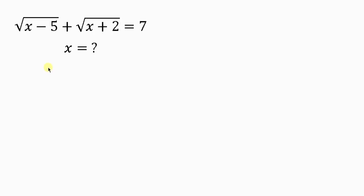Welcome back to my YouTube channel. Look at this nice and beautiful question on the board that we're going to be solving. The question says: find the value of x for which the square root of x minus 5 plus the square root of x plus 2 is equal to 7.